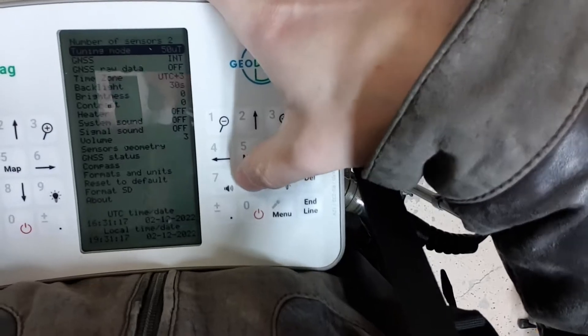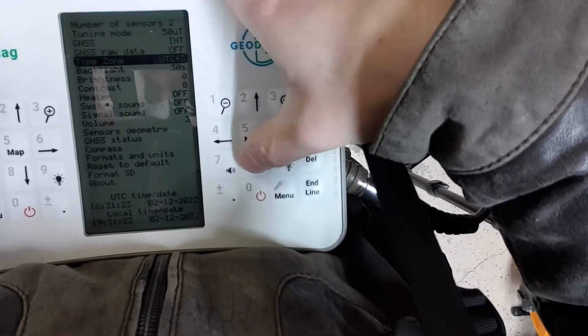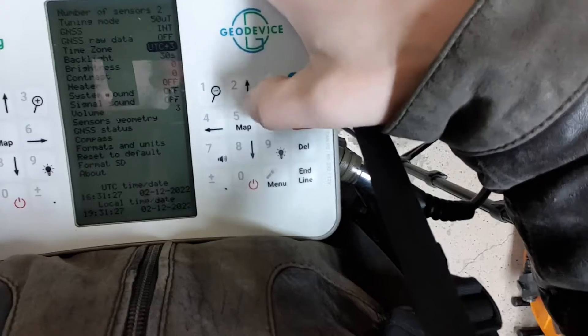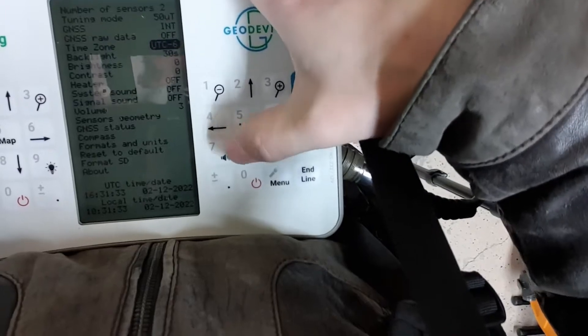Tuning Mode: 50. We are not going to record the raw GPS data. We are not going to do any corrections. Time Zone — I think we are in minus 6 or minus 7.